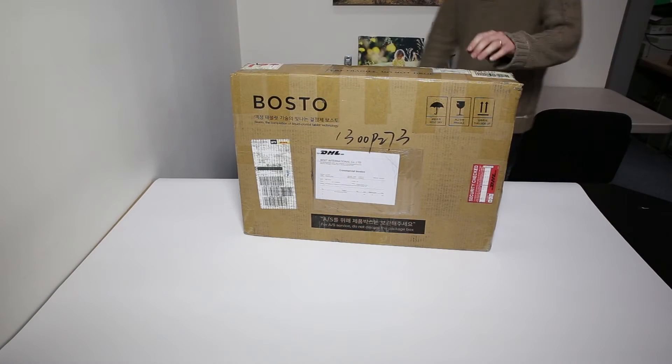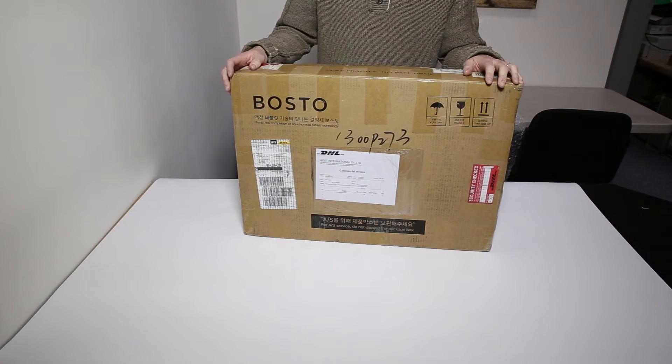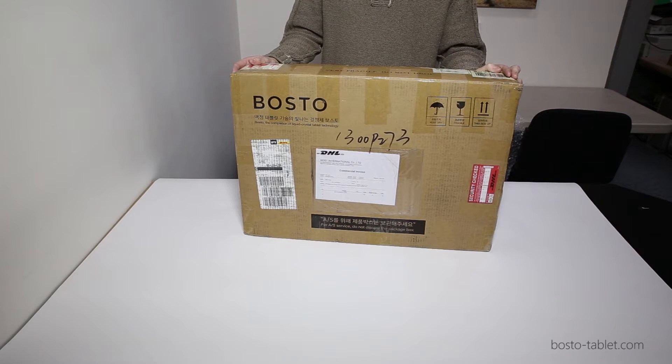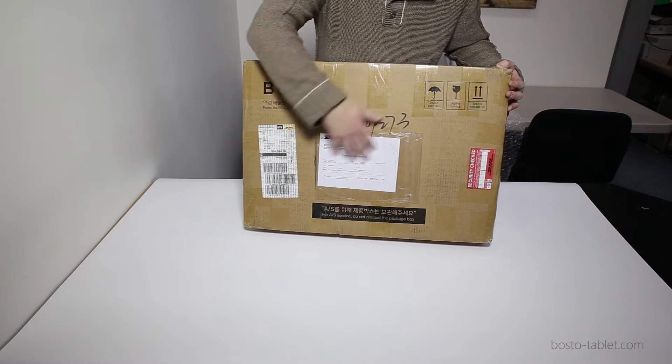Hello, welcome to CC Imaging's unboxing video for the Bostow 22 HDX. My name's Ben, over there is Chris. Hello there! We're just going to be looking at this today as we unravel it. It's just arrived fresh this morning and I want to take you through the process.